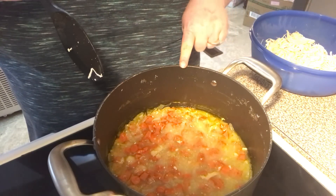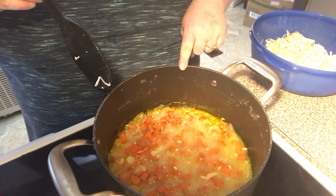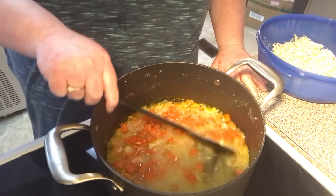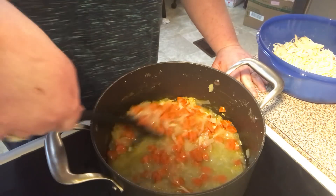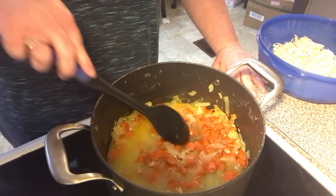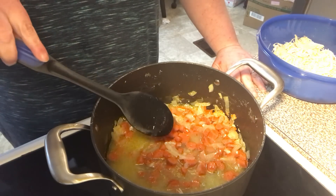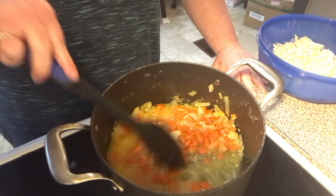There's about two cups of the broth in here. I didn't have any frozen carrots so I used some carrots, chopped them up, and just cooked them a little bit to almost tender — not quite — because we're going to finish cooking in the oven. I put an onion in there too.